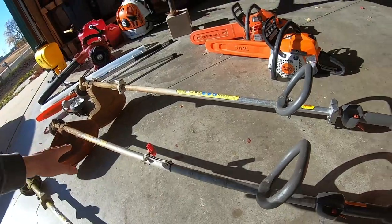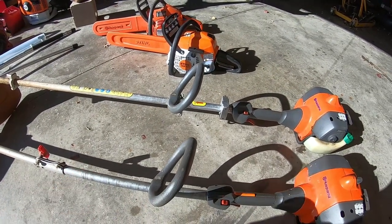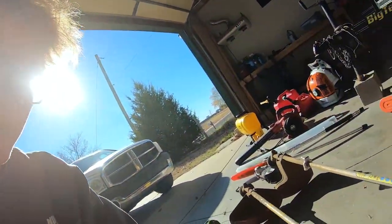Another project I picked up is this Husqvarna combi system — same concept as the Stihl, just a different brand. Both run really well. The Husqvarna one had broken fuel lines that all needed to be replaced, so I went ahead and fixed those and now it starts right up. I want to sell both of these to fund a new Stihl combi system, but for now I keep them as backups in case my Stihl goes down.